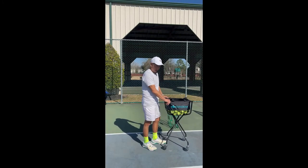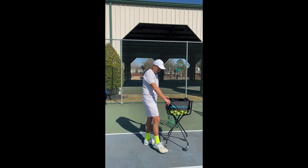To keep the basket from moving, there are two brakes at the bottom, easily activated by pressing down with your feet.